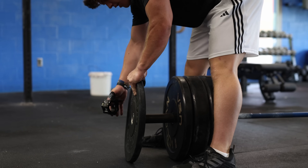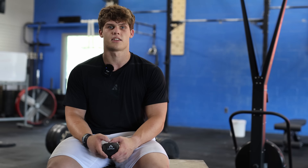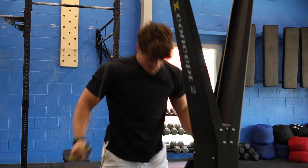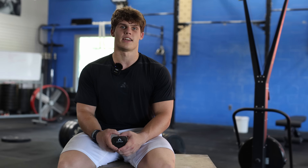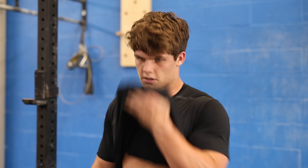I started competing in CrossFit in 2021. Initially, I started training in CrossFit in order to get better at some of the other sports I did, like baseball, swimming, and football. But then I did the Open in 2021 and fell in love with the competitive side of the sport and haven't looked back since.